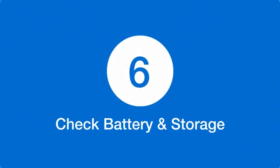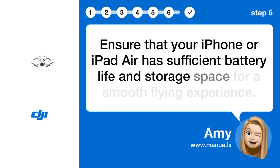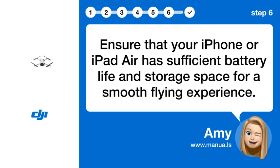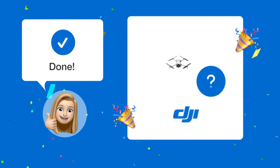Step 6: Check battery and storage. Ensure that your iPhone or iPad has sufficient battery life and storage space for a smooth flying experience. By following these steps, you should be able to operate your DJI Mini 4 Pro seamlessly using just your iPhone or iPad.